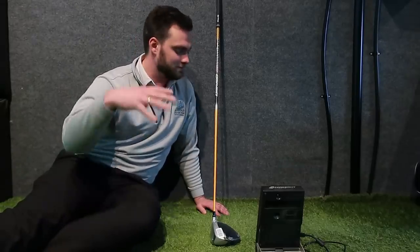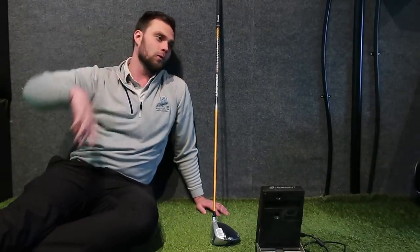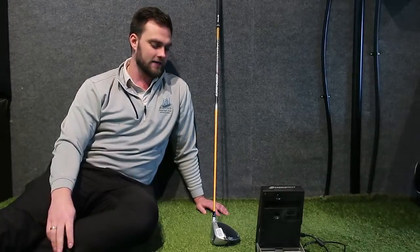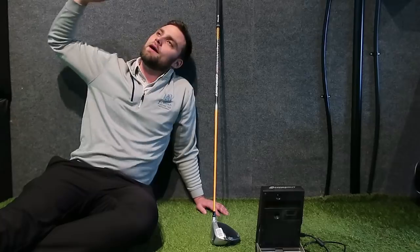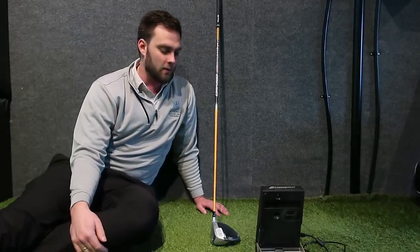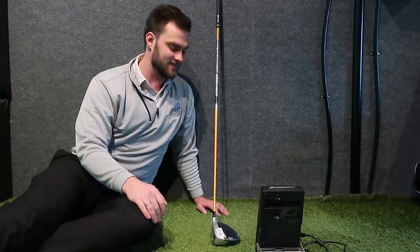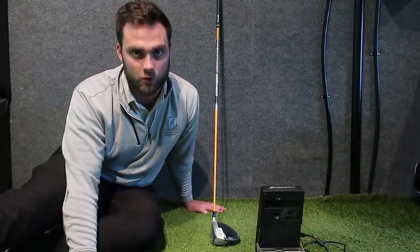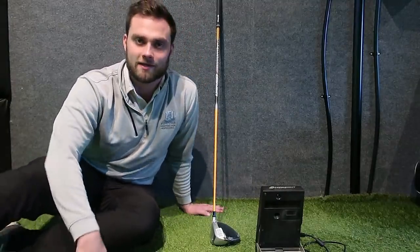Overall, really happy with how this has turned out. I will be re-gripping it because it's just got an old Golf Pride Tour Velvet on it, but it'll be interesting to see how far I hit this, and then in the future how far it will go. Obviously we'll get progression on my club head speed, which I'm definitely going to be documenting very soon. But let me know your thoughts — let's hit some left-handed shots.